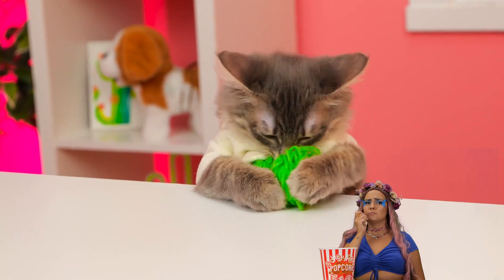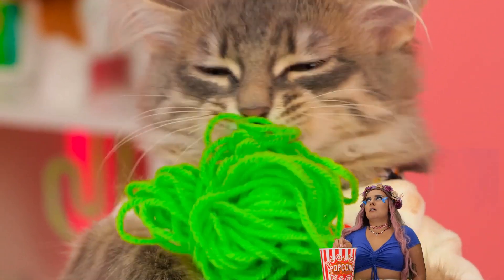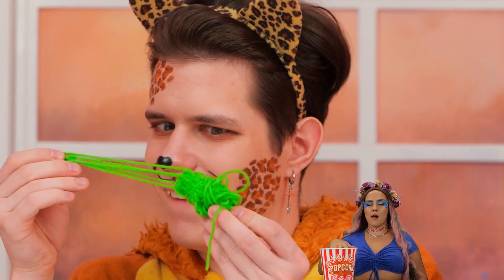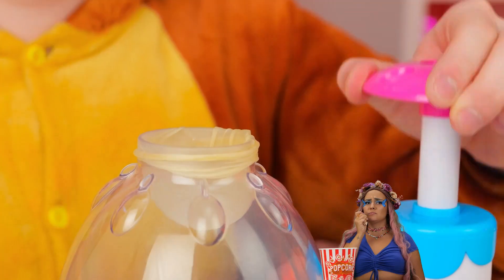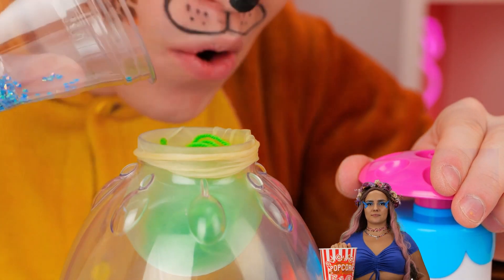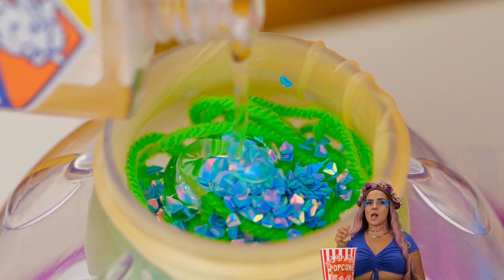As every cat knows, it's kind of hard to top a ball of yarn. But we're always up for a challenge. Let's add it inside a balloon. What else? Glitter and some clear glue.